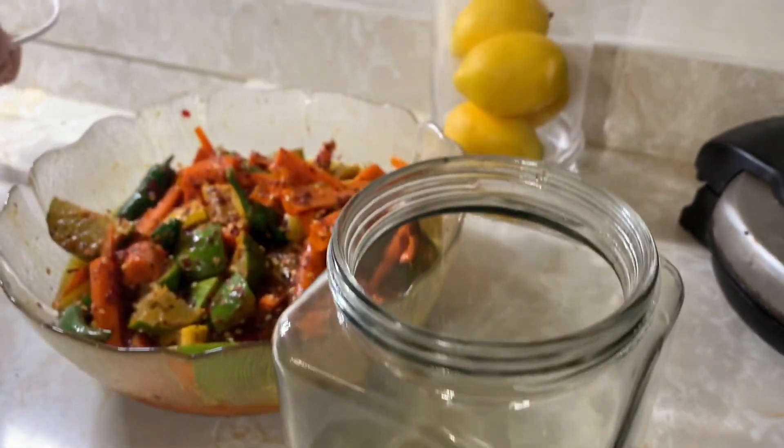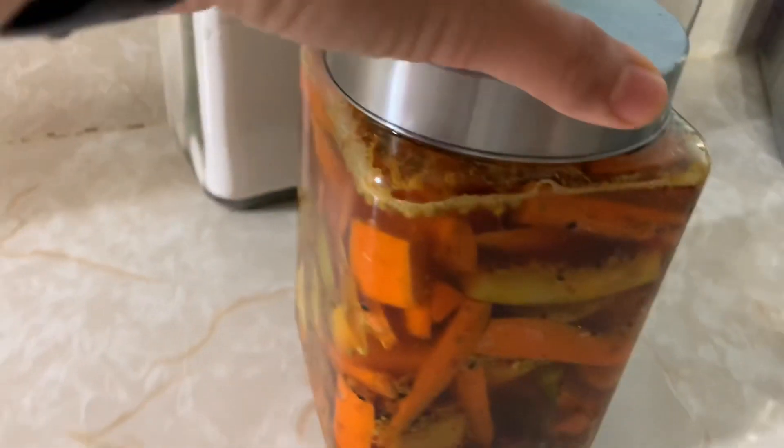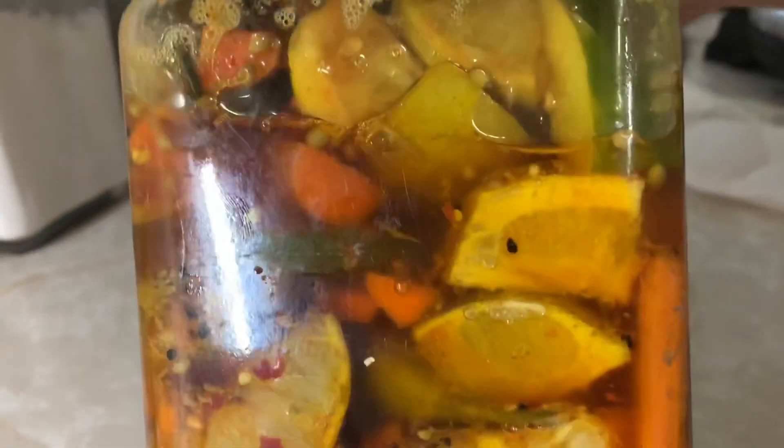After that, just mix it all up with the oil and place in a jar, making sure that most of the achar is completely drenched in the oil. Then every day, two times a day, just kind of mix up the bottle and make sure that everything is mixing through really good so it doesn't get moldy on top.